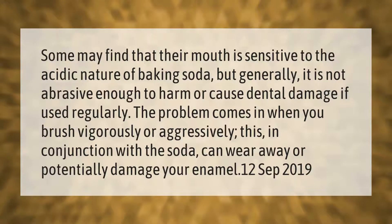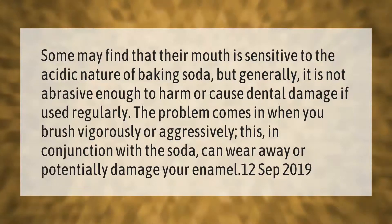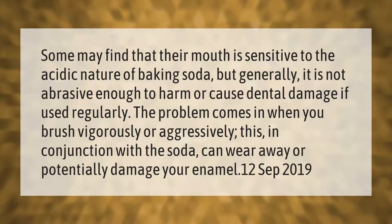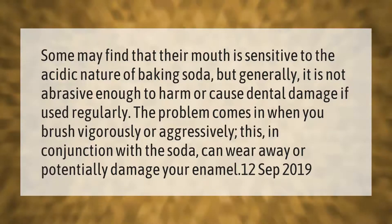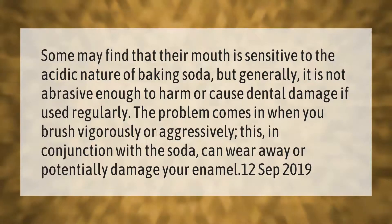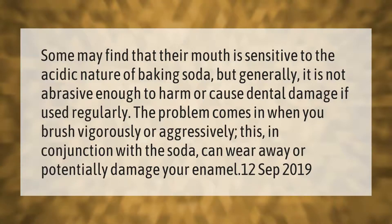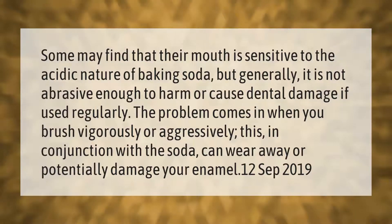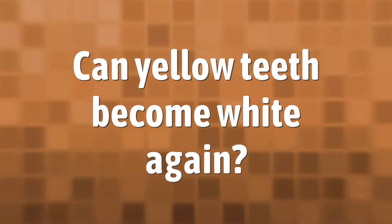Some may find that their mouth is sensitive to the acidic nature of baking soda, but generally it is not abrasive enough to harm or cause dental damage if used regularly. The problem comes in when you brush vigorously or aggressively — this, in conjunction with the soda, can wear away or potentially damage your enamel.